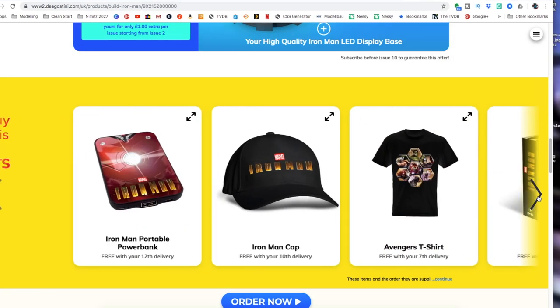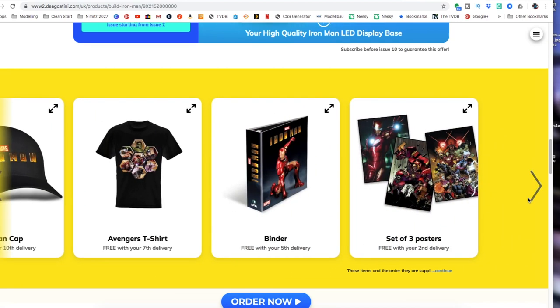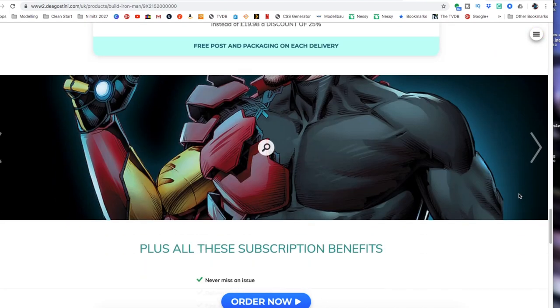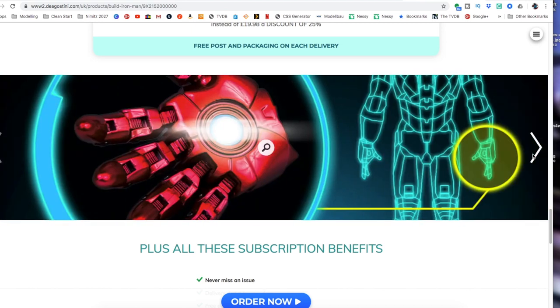If you order today, you get fabulous free gifts with various deliveries: with your 12th delivery you get an Iron Man-branded power bank, with your 10th an Iron Man cap, with your 7th an Avengers t-shirt, with your 5th a binder for your magazines, and with your 2nd a set of three posters. Let's crack over to an overhead shot so you can see what's actually in the pack.